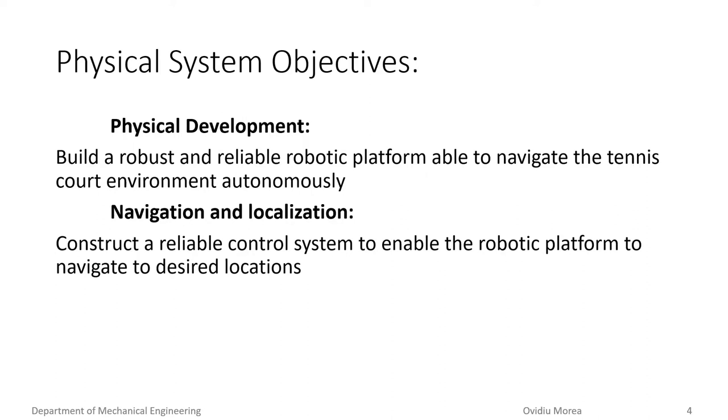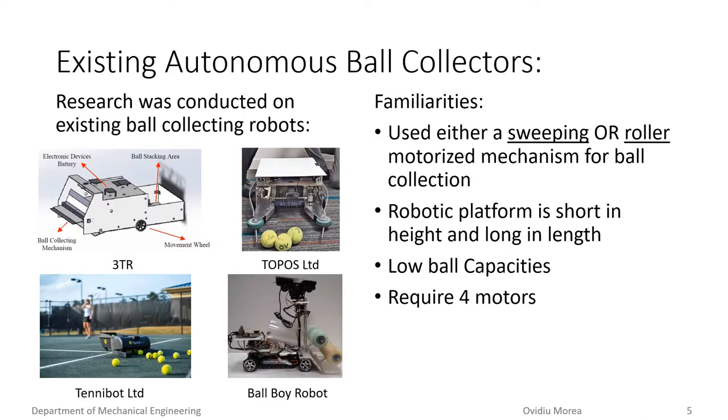When defining this project, we set the goal of building a robust and reliable robotic platform able to navigate itself within the tennis court environment. To accurately navigate itself, a reliable control system would also need to be designed. Prior to designing the robotic platform, the team conducted research on existing autonomous ball collecting robots. The team noticed some common similarities between existing ball collectors: they either used a sweeping or roller motorized mechanism for ball collection, which constrained the robotic platform to being short in height and long in length. This further constrained the ball capacities of these devices, as it was not possible for the balls to be stacked on top of each other.